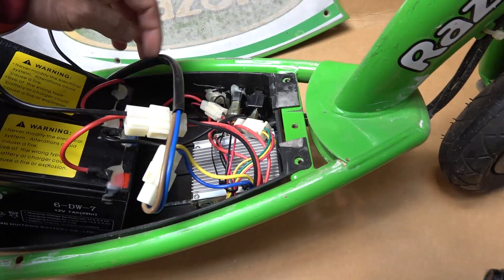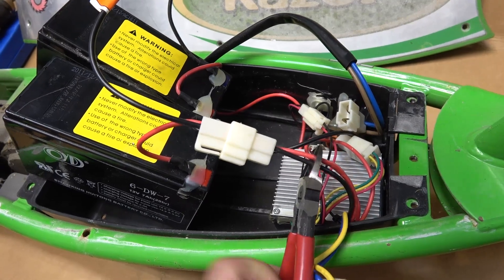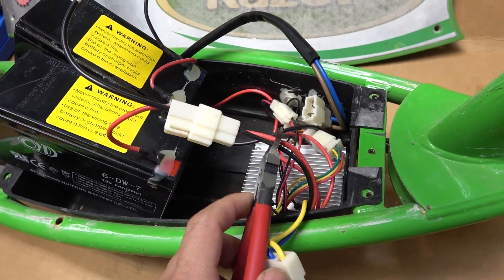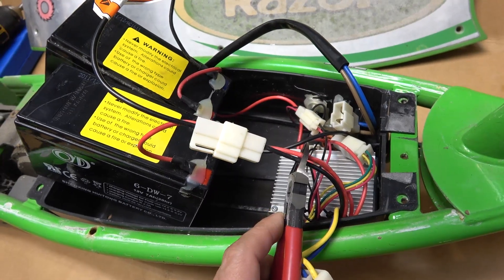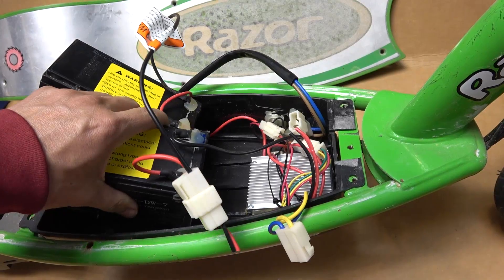The 24 volts goes through this main wire to the controller, and then the controller outputs 24 volts out to the motor, so this wire goes to the motor on the back. What I'm gonna do is cut this wire that goes from the battery to the controller — this is the 24-volt input from the battery. Now we can get rid of the two batteries.